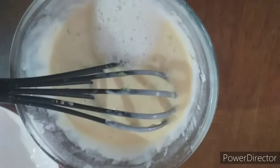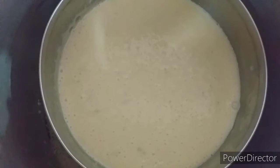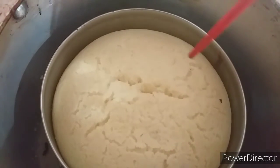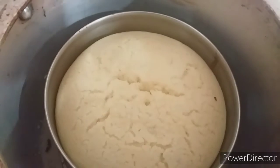We preheat the cooker for 8 to 10 minutes, then bake for 30 to 35 minutes on medium to low heat. It's been about 30 minutes — let's prick it to check if it's cooked. Yes, it's cooked!